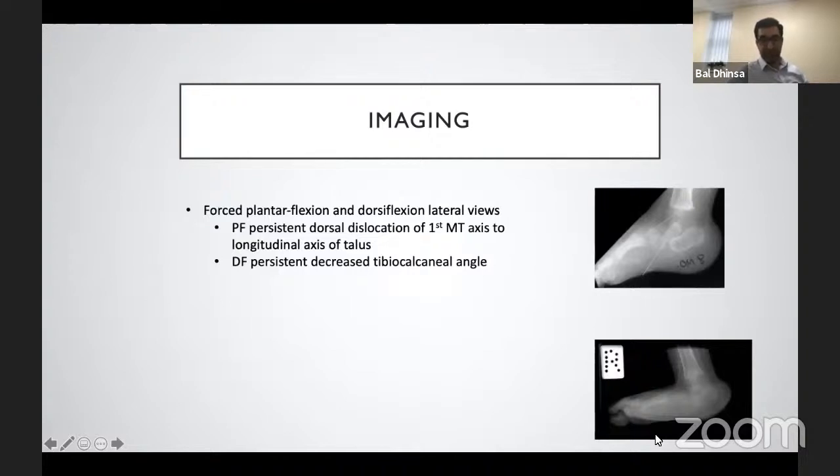Imaging plays a role fairly early on. The common views used are forced plantarflexion and forced dorsiflexion lateral views. The forced plantarflexion view shows a persistent dorsal dislocation of the first metatarsal axis relative to the long axis of the talus. The forced dorsiflexion lateral view shows a persistent decreased tibio-calcaneal angle, indicating a fixed hindfoot equinus that needs addressing.